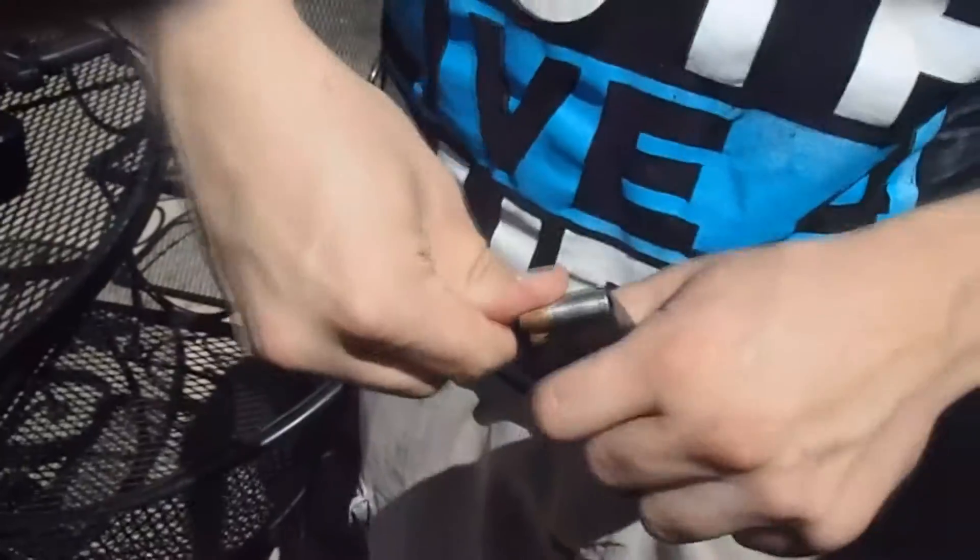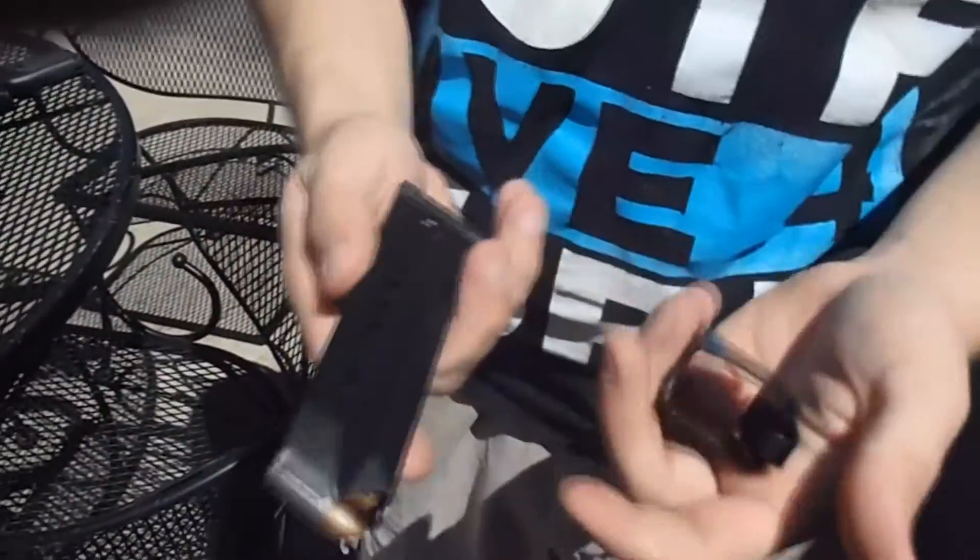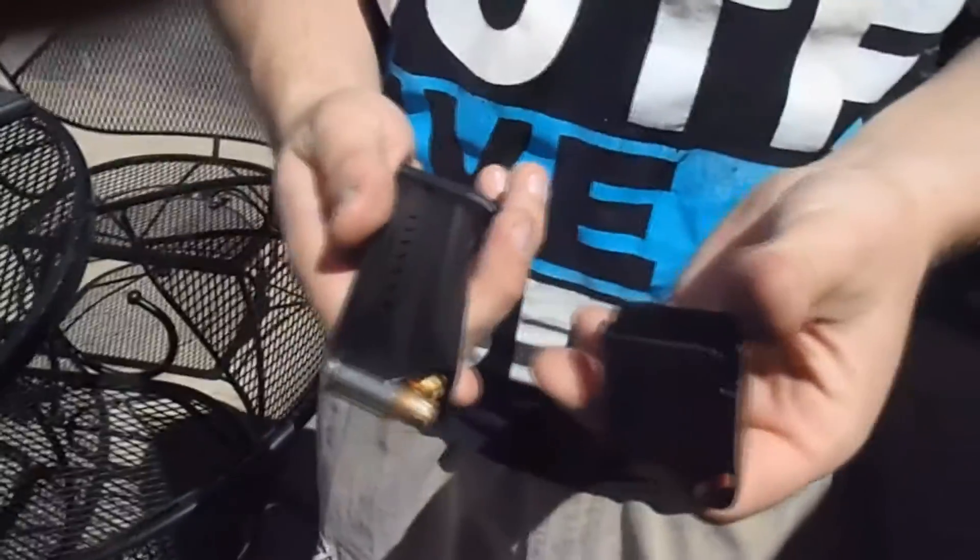It's a lot easier than trying to load them by hand by pushing it down with your fingers. So that is how you load a 9mm magazine.